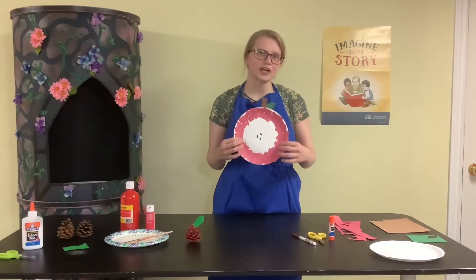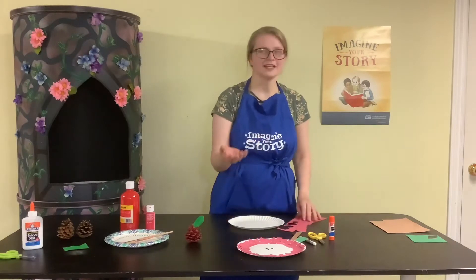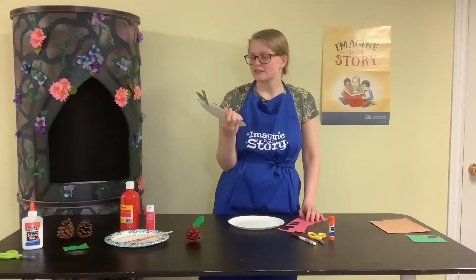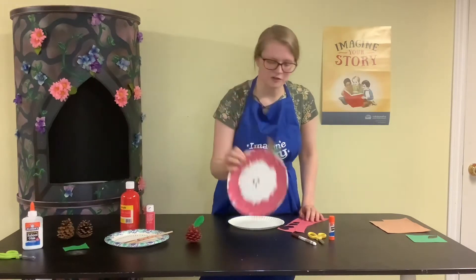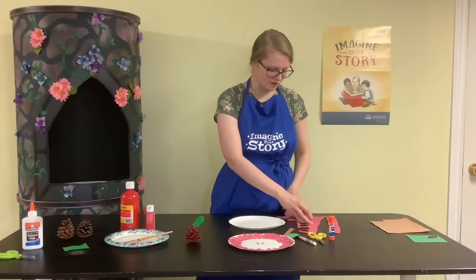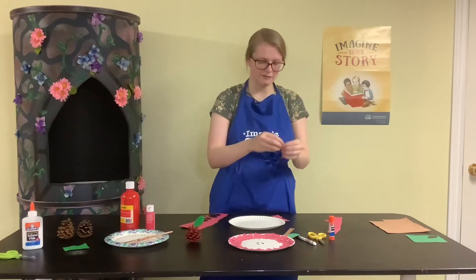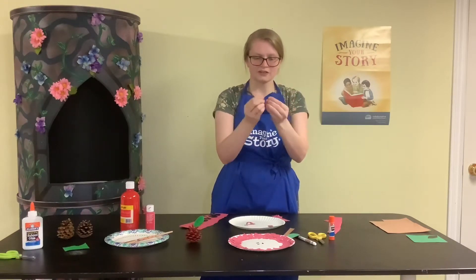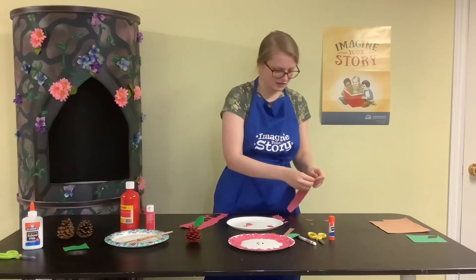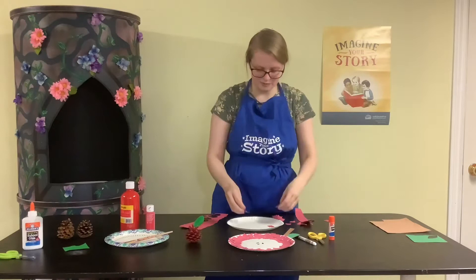To make this paper plate apple craft, I'm going to start with a white paper plate and some red paper. You could really use any color — yellow, green, or whatever — but I'm going to use red. You can grab some scrap paper and you're just going to rip it up. I'm not even going to use scissors; I'm just ripping pieces off and then ripping those pieces into smaller pieces, all different shapes and sizes.